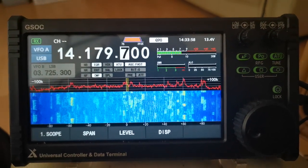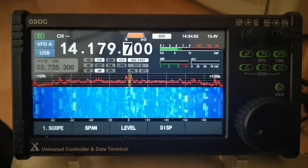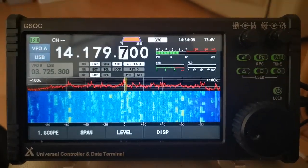Hi, this is Wayne 20BVJ with another video on the GSOC Universal Controller and Data Terminal from Zigoo.